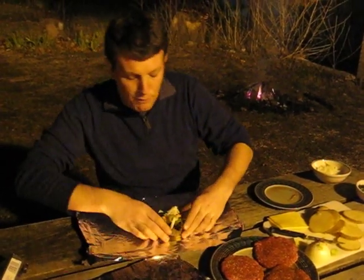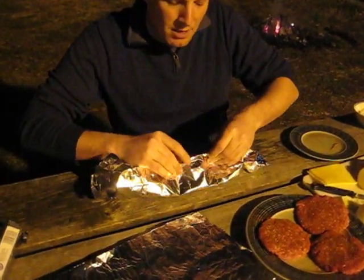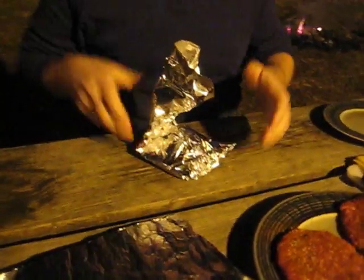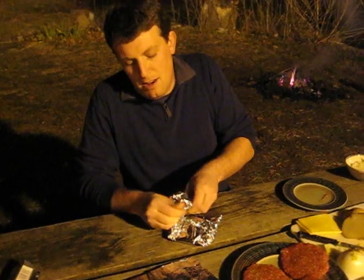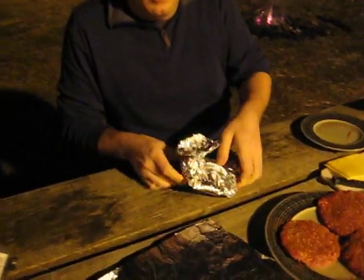We're going to go ahead and seal up our foil. Now it's very important that you get everything sealed up real nicely because we don't want any holes. So fold all your foil up, make sure everything is in there nice and tight, and then do something with your foil to make it your own. This is my burger! I'm a personal fan of the satellite dish option — everything is sealed up, you've got your dish on top, and there's your foil burger.